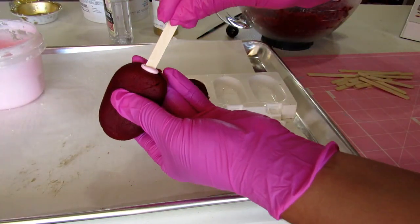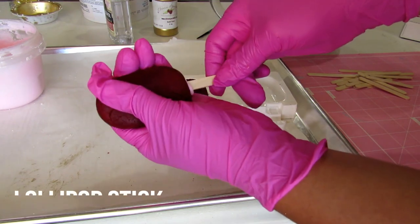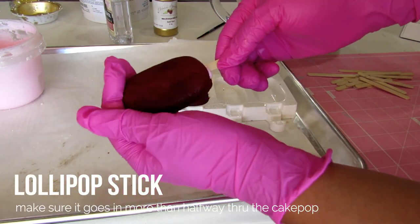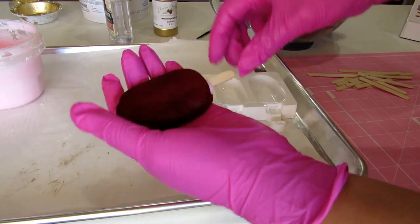When inserting the popsicle stick, make sure you go more than halfway through in the cake pop. Otherwise, when you dip it into the chocolate, the cake pop dough will fall off the stick.